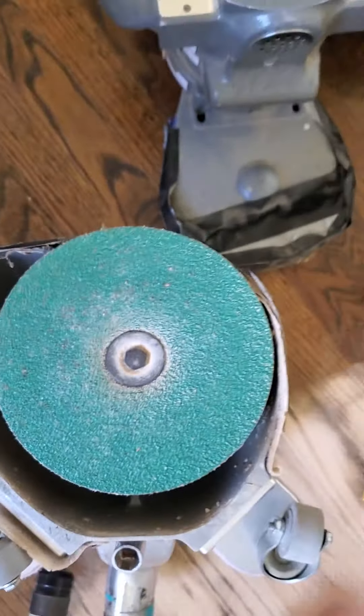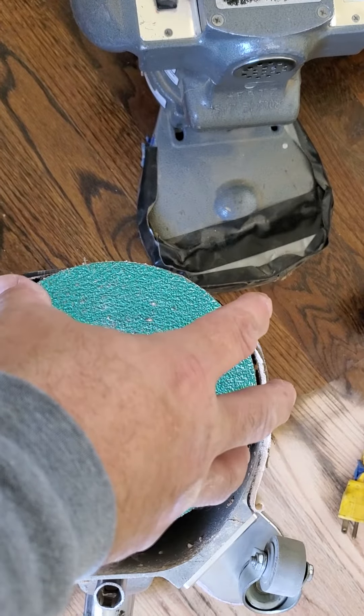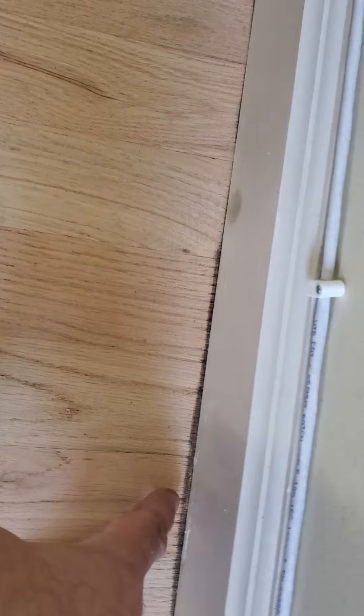Using the six and seven-eighths inch paper, not seven inch. And if you put your paper on and offset it a sixteenth of an inch from center,